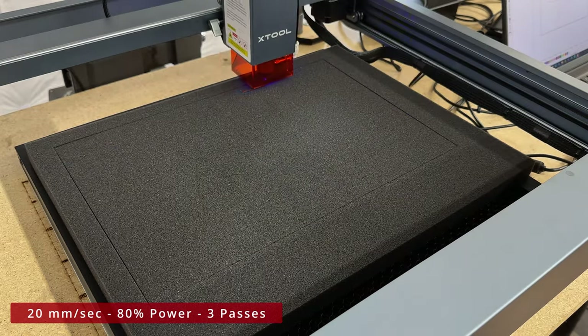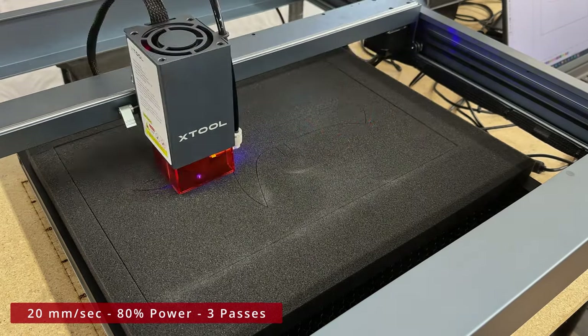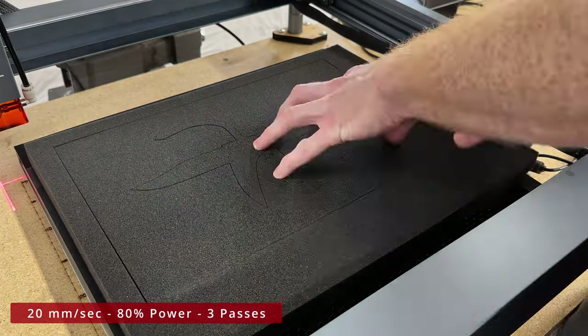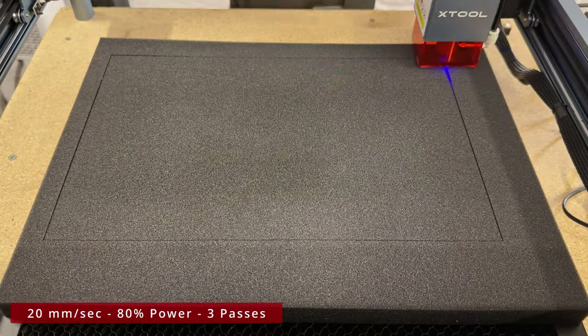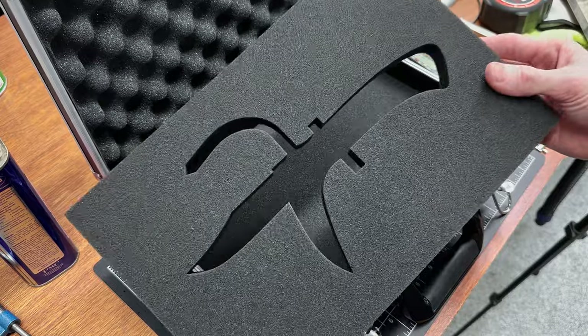This took me a little time messing around with the settings, but I found that three passes at 80% power moving at a speed of 20 millimeters per second was the ticket for cutting out this one-inch foam. Note: I set the laser at the appropriate height above the foam and was using my air assist during the cuts.